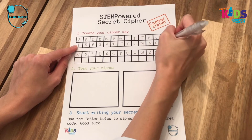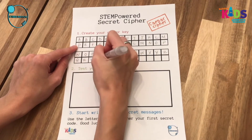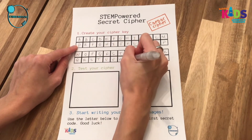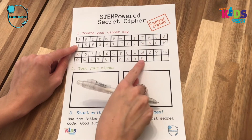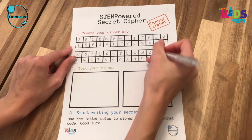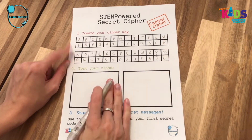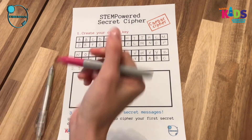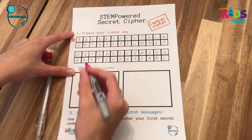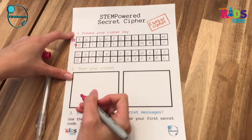This is what Julius Caesar came up with to encode his military messages, and that is why we call it the Caesar cipher today. Continue to fill out your cipher key row. When you finish on Z, you still have three letters left, so you start over at A and end on C. As you'll notice, the top rows in both boxes are the regular alphabet, and your bottom row is your cipher alphabet.